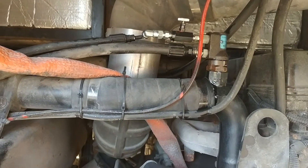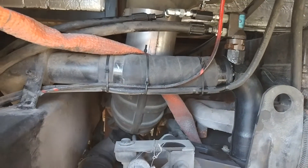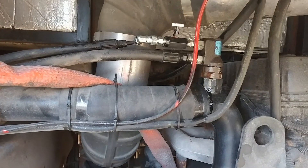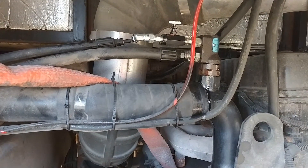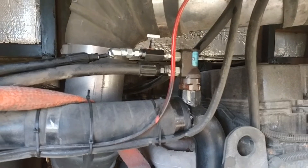I did test it — I screwed it all the way down and the fan came on full force, then I backed it back off. This valve was the smallest they had; I thought that would be good enough. It's an eighth-inch MPT.